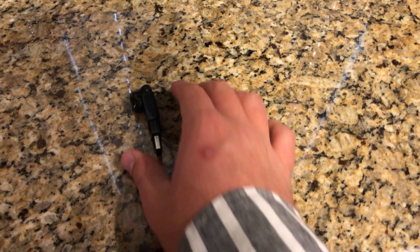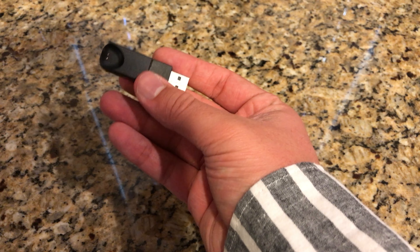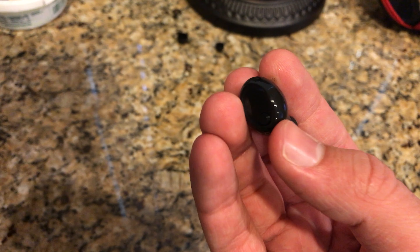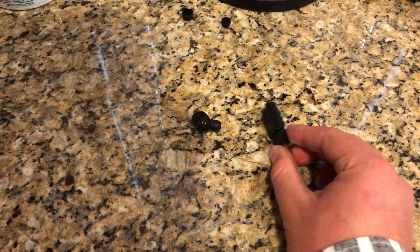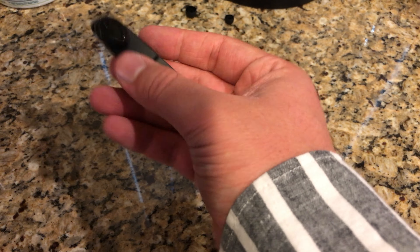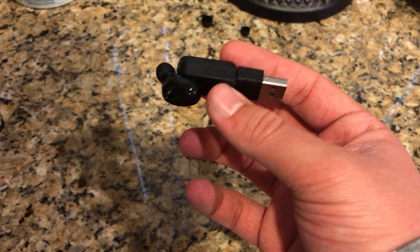One thing that concerns me is if you lose this charger, you're done — you'd have to buy a new device because this is a proprietary locking mechanism. It reminds me of a Fitbit charger. It's pretty cool that you can just get it near and it's ready to charge, but it does seem like it could get lost easily.